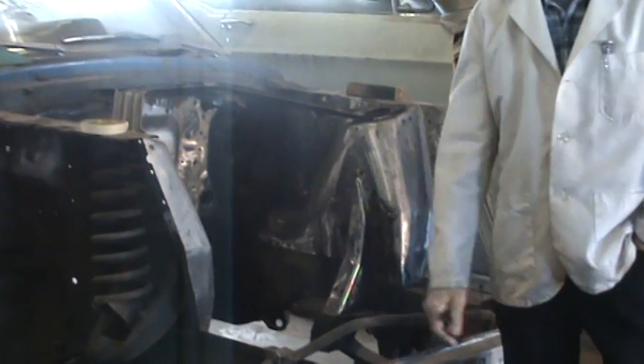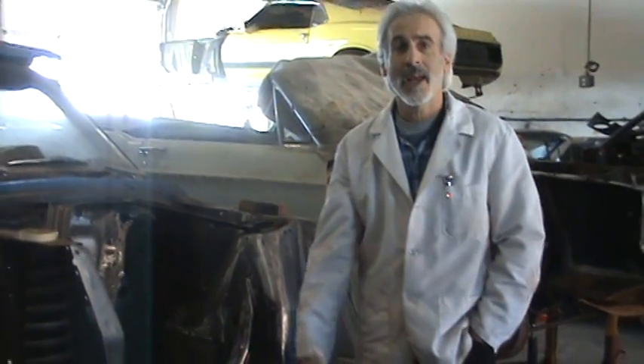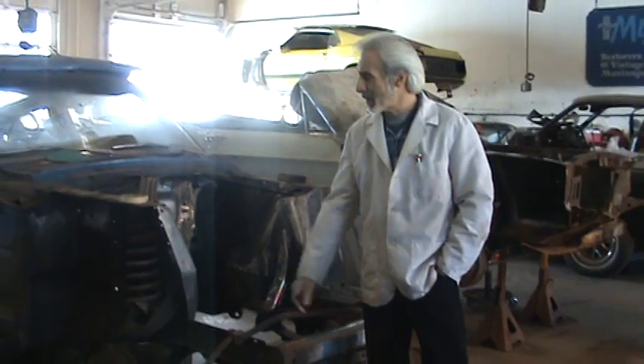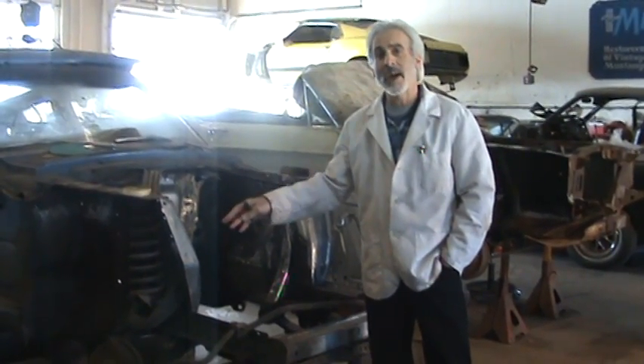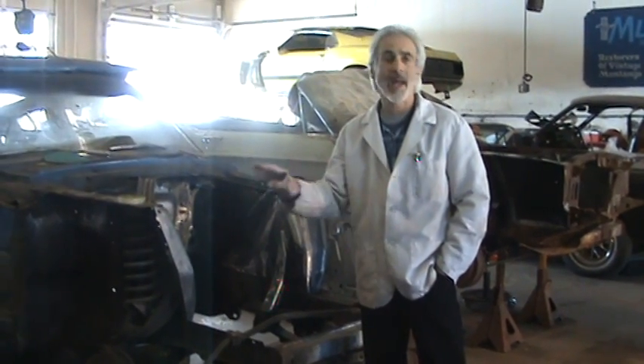What happens? Well, some body shop will come along and they'll cut the old fender apron out — the one that has the serial number in it — throw it in the garbage, and there goes your serial number. Real important to take a look at. But they are easily removable, and because of that, they do get inhibited with a bunch of bad work.